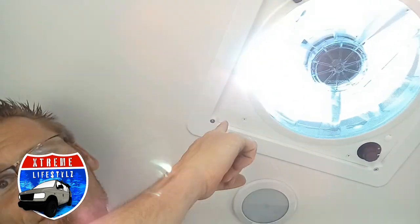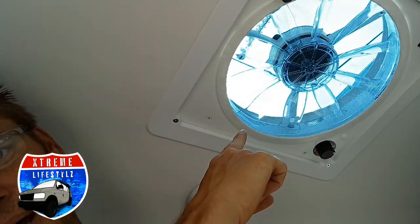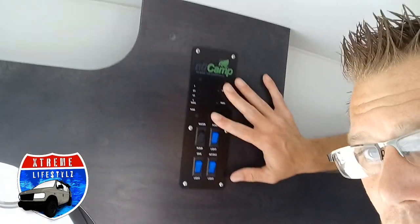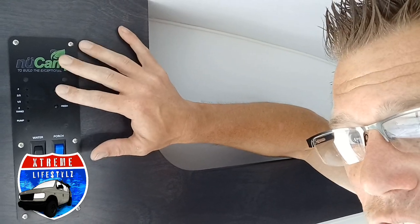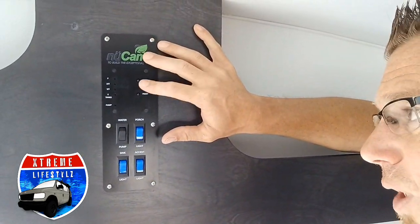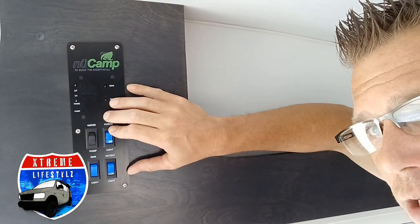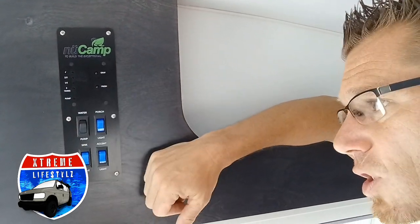Over top near my head we do have our 12-volt fan that runs off the battery — it has three speeds in and three speeds out, intake or exhaust. Right up here into our control panel, this is giving you your tank levels, battery level, water pump switch, water heater, and your light switches.